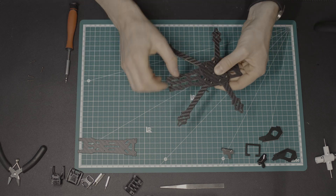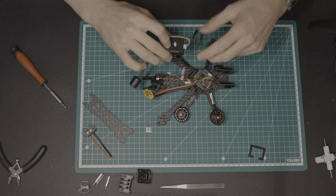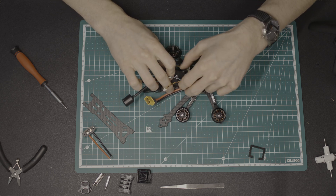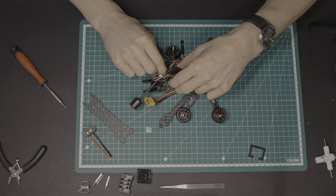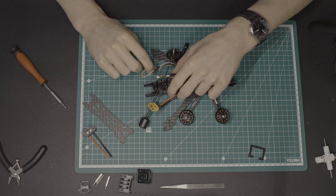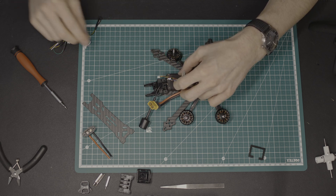But finally I managed it. After the frame base was assembled, I checked to make sure everything would fit. The cables of the rear motors were too short, so I had to add an extra cable. The AIO flight controller has to be mounted at 45 degrees, so I decided to print a thin custom adapter.